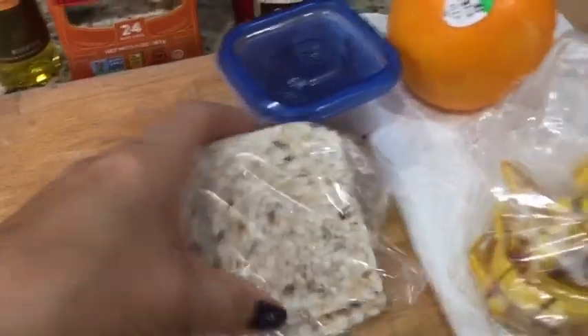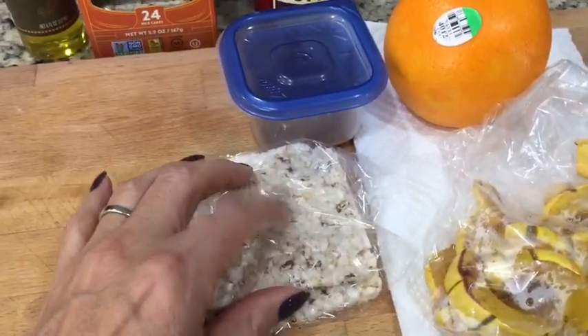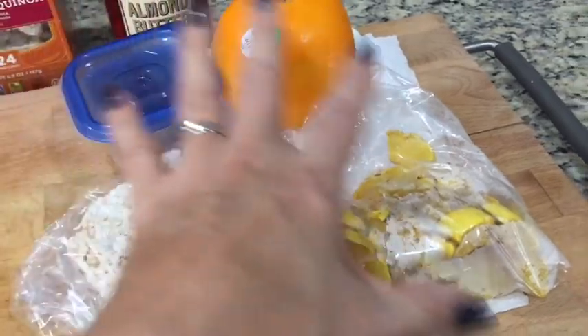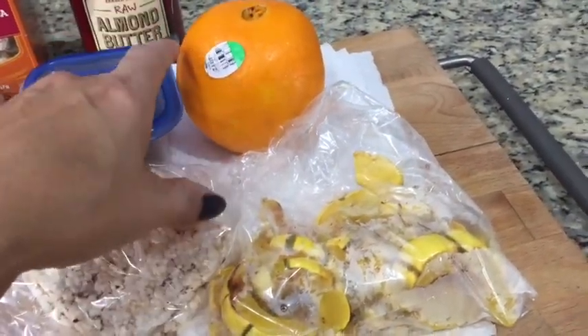I have two of these crackers — you can have two for one point, which is really good. I'm keeping them separate because if I put anything in with the almond butter they get soggy, and I like them nice and crispy. So those are my snacks and it all comes out to four points.